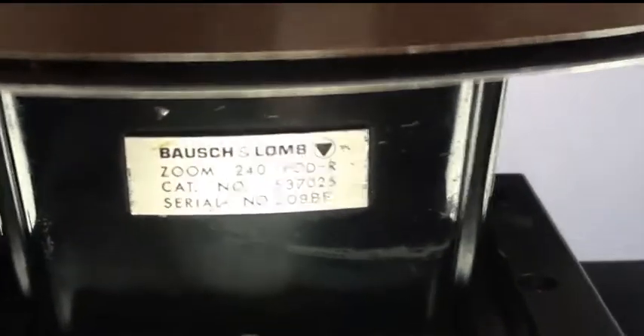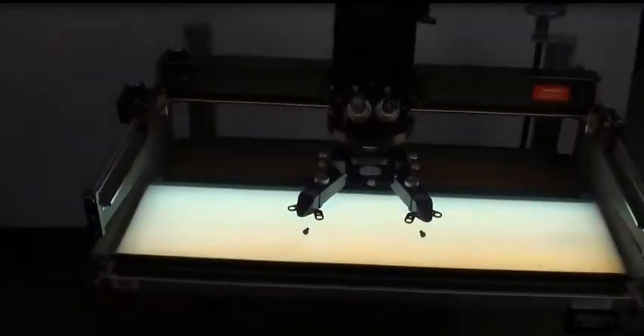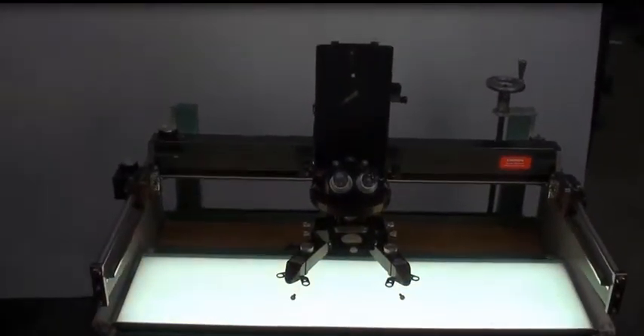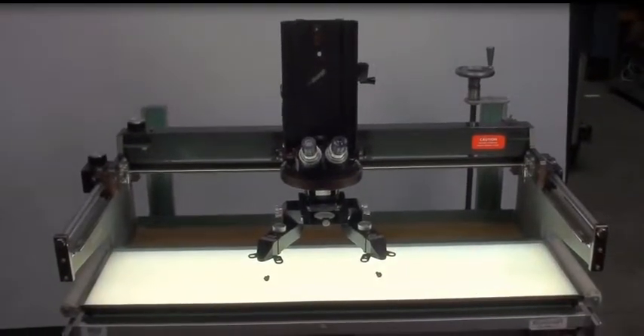The microscope has this plug here that we are not able to plug in but it looks to be accessible. There's some odd number right here.